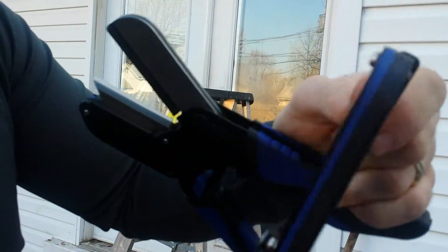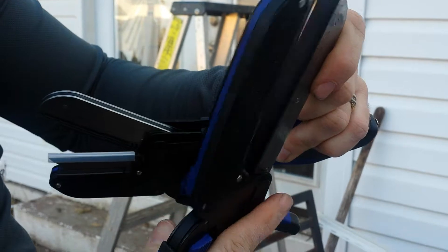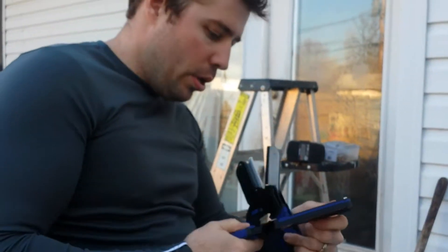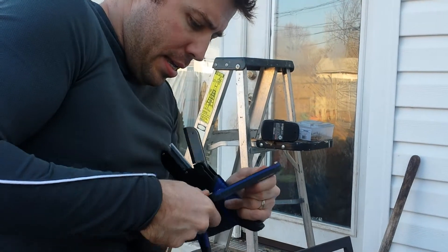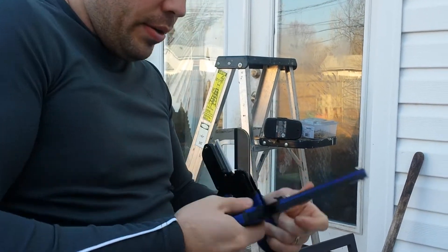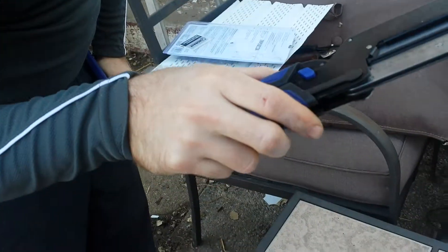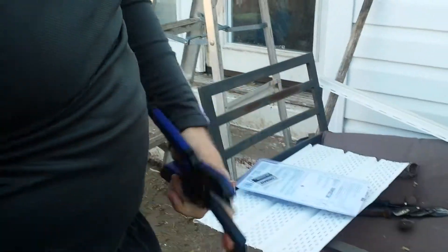Here's the problem with the bigger one: when you cut, it's off to the side — this whole arm shifts. So you can't get really straight cuts when using it to hold. It's neat, but whatever. There's a lock button right here. I like it, I just don't like it a lot. There are millimeters and measurements on the back too.